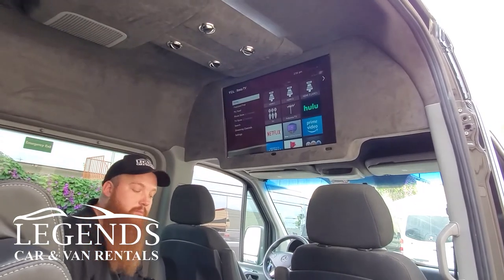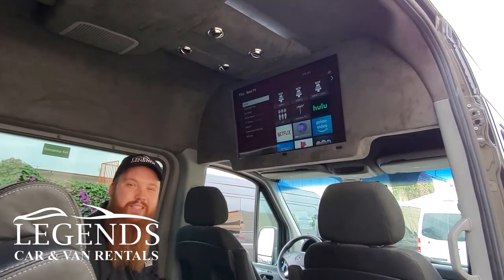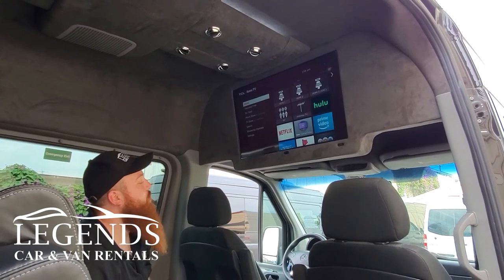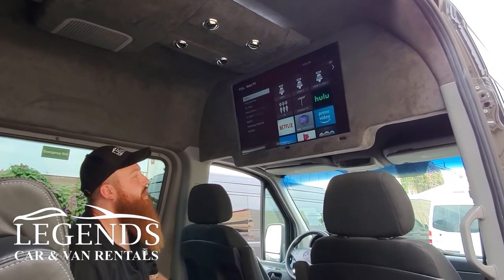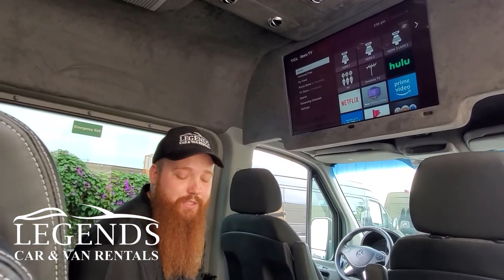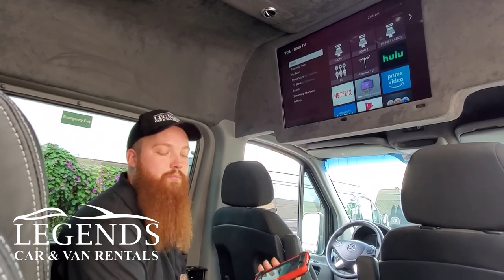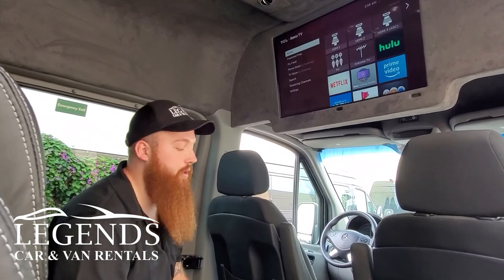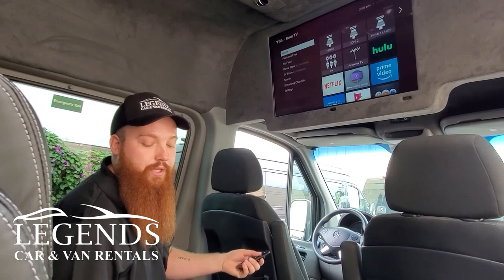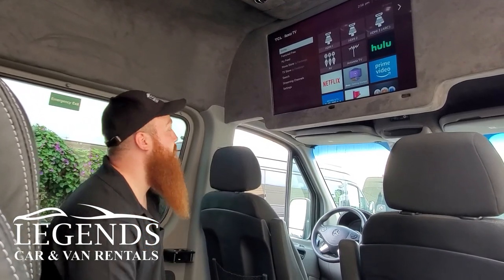Depending on what van you have, some are equipped with Wi-Fi, some are not. So that's something you have to be clear about with your booking representative, to see if your van does or does not have Wi-Fi included. If it doesn't, I would simply connect the TV with a mobile hotspot on my personal phone, and then I can go ahead and connect to Netflix or Hulu, whatever it is you need to connect to.